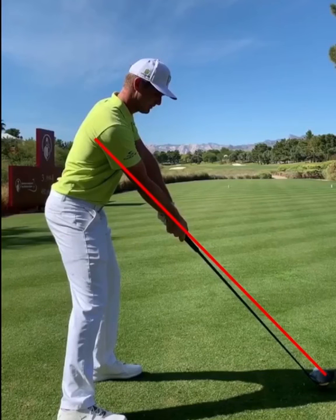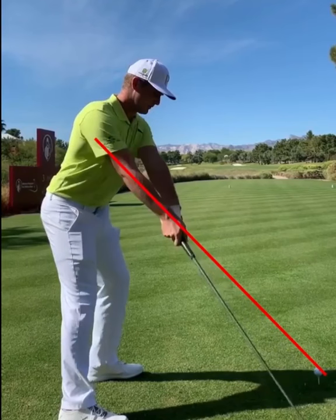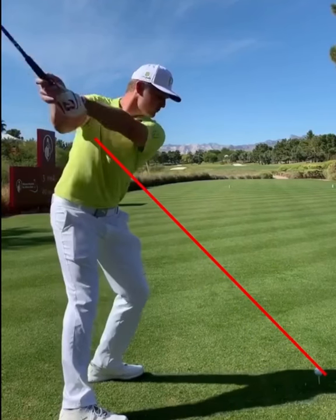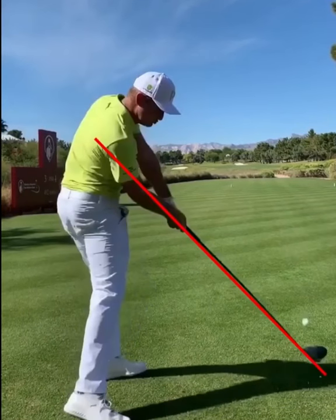The idea is to set up at address in the same alignments that you want to be at impact. Starting up top, the right forearm and shaft are on the same plane. When you set up like that, the shaft is going to be more upright. But when you come down to impact, the right forearm and the shaft are going to get back in line.